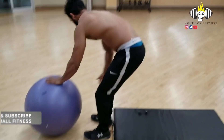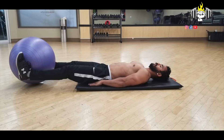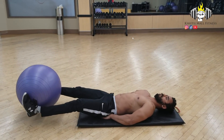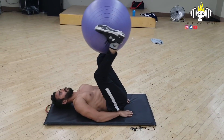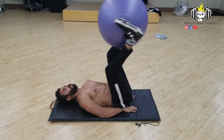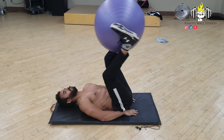This is our last exercise — the Stability Ball Leg Raises. You hold the ball like this in your legs, keep your hands on the sides, then take it up and hold it, then take it down. When you take it up, you will feel it in your abs. Make sure to touch the ball on the floor. Beginners can put the ball on the floor.